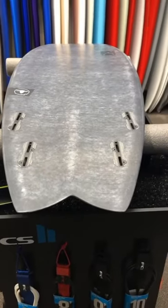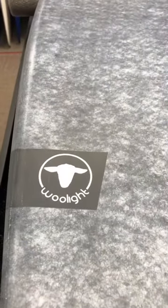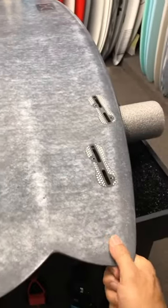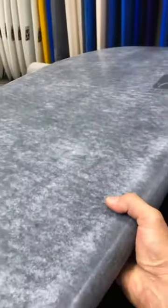These are only custom boards, so if you want one, you've got to order it. Woolite construction — it actually feels a lot lighter. The board looks... it makes it look like it's tough. I think it's pretty sick looking.